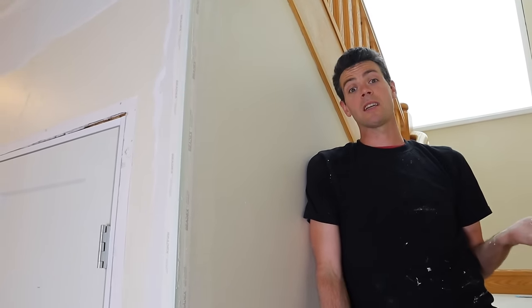Now we're actually at the point where we're wrapping up. Thanks for watching Vancouver Carpenter. Hopefully you learned something from this video. Till the next one.